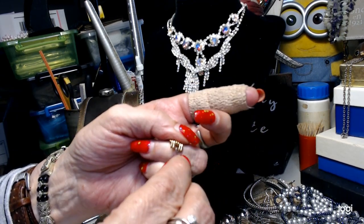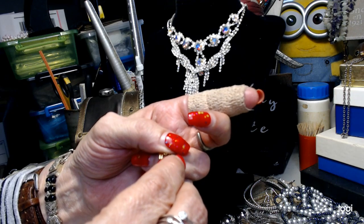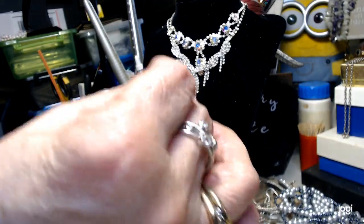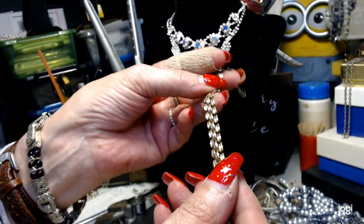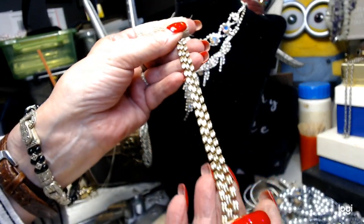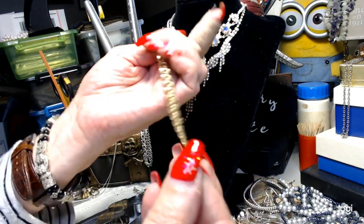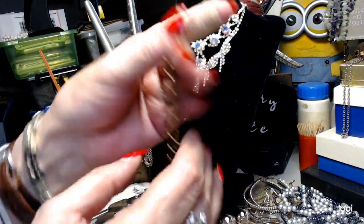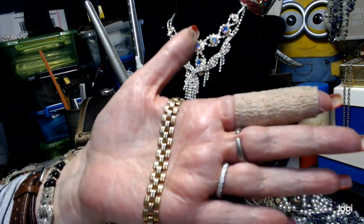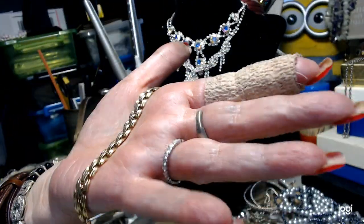It's an older piece - it's got a weird lobster claw on it. I'll hook it when I get off the video because I can't do it with my finger. Anybody interested in this old bracelet - it's very slinky. We'll do two dollars on that, it's very pretty.